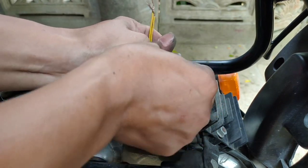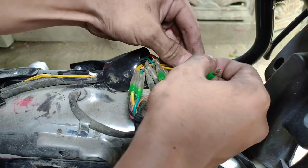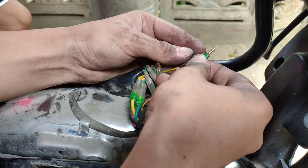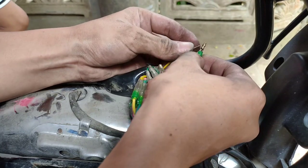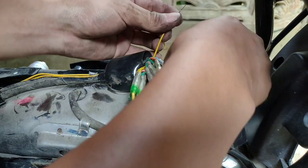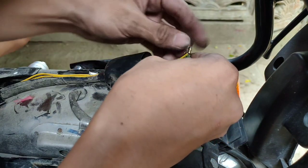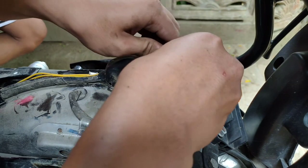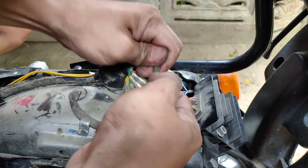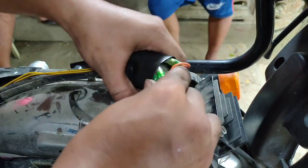Hugutin ninyo lang yung socket na kulay blue, at pagkahugot ninyo, suksok lang dun sa pinaghugutin ninyo. Pagkaisuksok na, ibalik lang natin ulit sa socket. Sunod naman yung orange wire — ganun din lang yung gagawin, katulad ng ginawa natin sa sky blue.